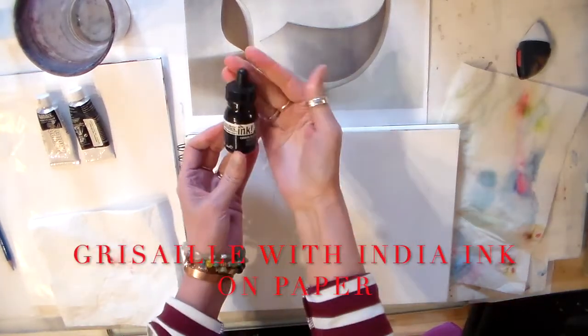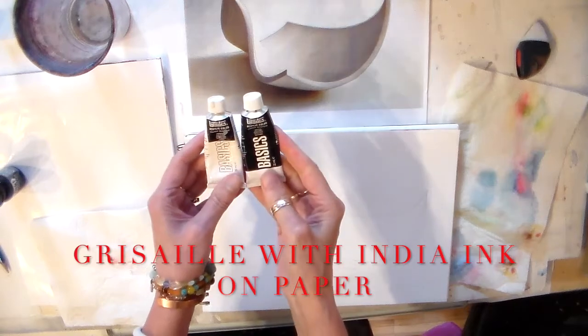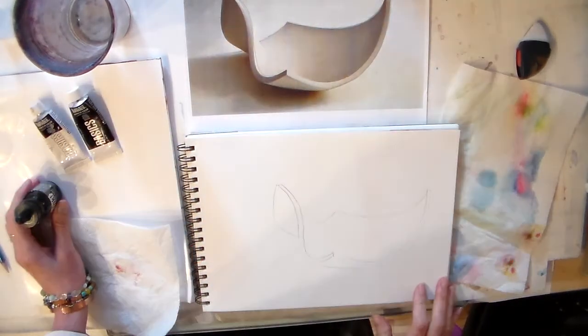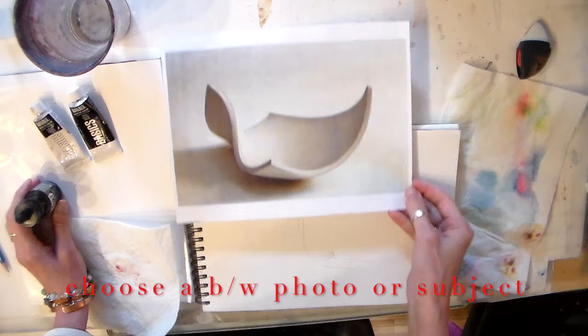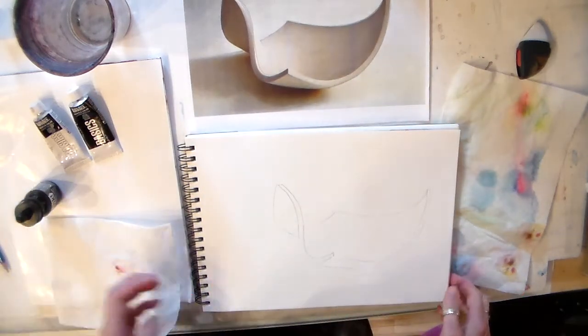You can use ink or you can use acrylics to do your grisaille. This is one of the pictures that you can choose for the still life that's provided for you. Of course you can paint whatever you like.